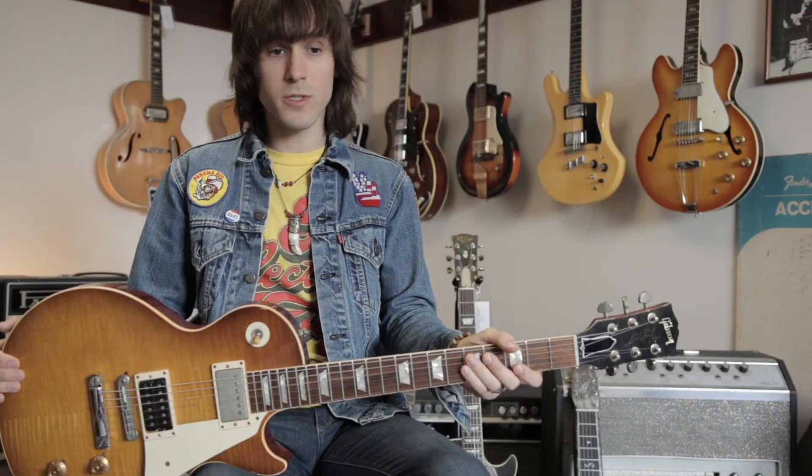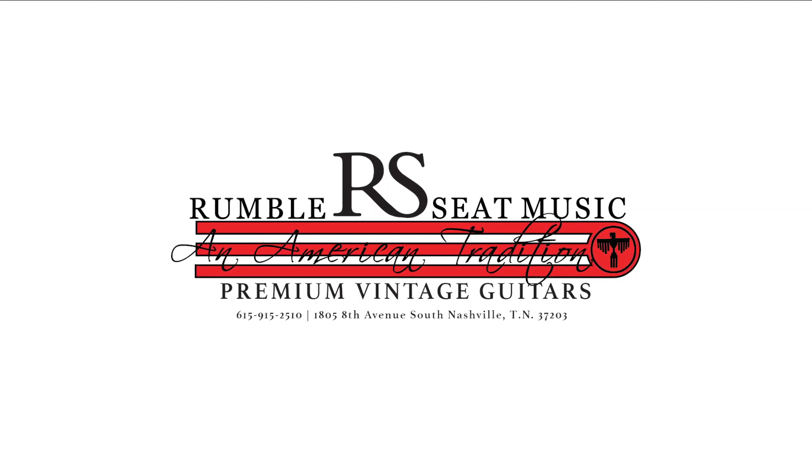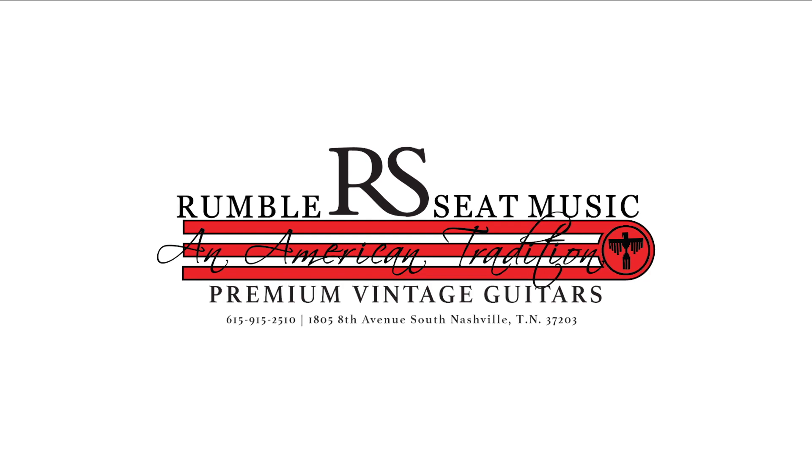Check it out on our website, rumbleseatmusic.com and be sure to follow our Instagram and keep watching for updates. More cool guitars coming in every day. Thank you.